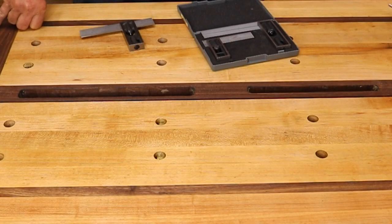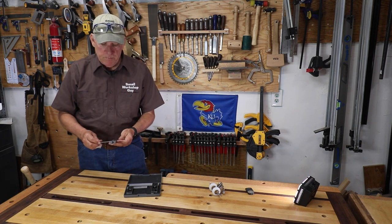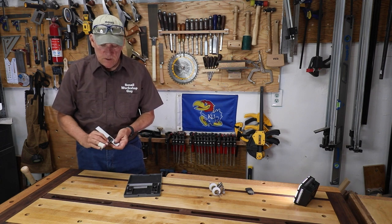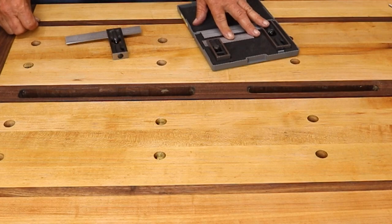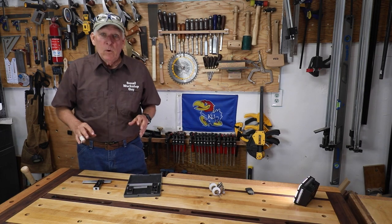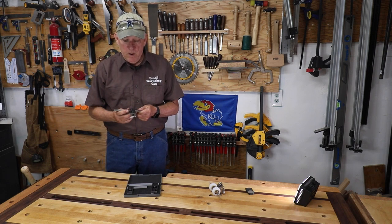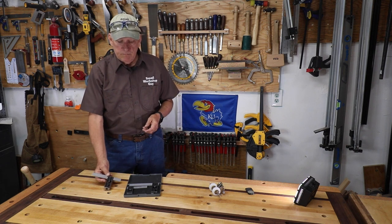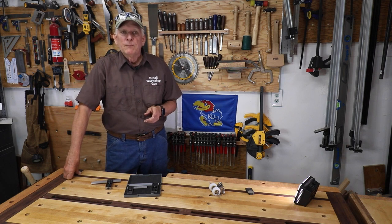Then I just started losing sleep. I started thinking, how can Starrett possibly want to charge me $80 for a single double square with a hardened blade when this set only cost me $32? It ate away at me. I finally said I need to do a comparison for my 15 subscribers, so I went ahead and bought it.